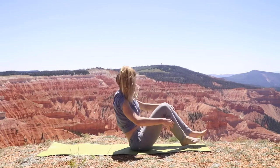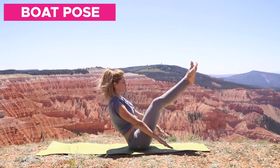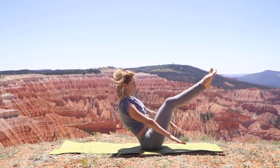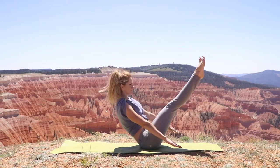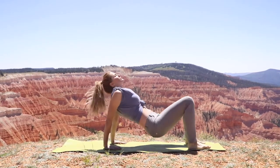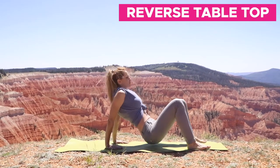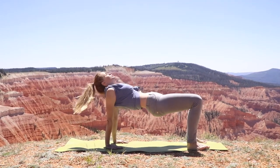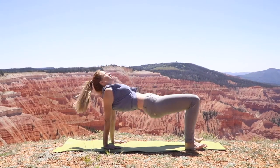Next we go into boat pose and then a modified boat pose — bending the knees and straightening. Keep that chest lifted and spine as straight as possible, and listen to your own body; if you can only do the modification, that's fine. The next one is reverse tabletop, or a half upward plank — this is really amazing and counteracts sitting all day. Just focus on bringing those hips up toward the sky.